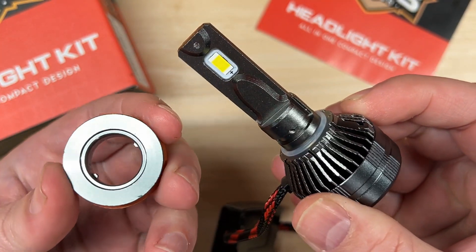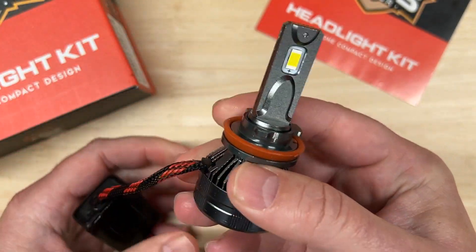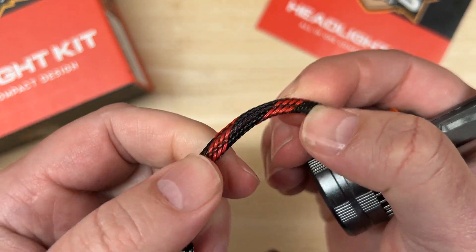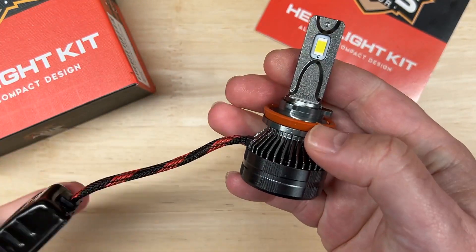Take a look at how the collar locks in — it's pretty secure. Overall it feels pretty decently constructed, looks to have a pretty thin core. I do like that it has braided cord. The driver is nothing really special, just a standard driver box, no big deal. But overall, feels decent quality for $50.